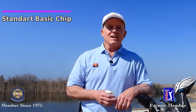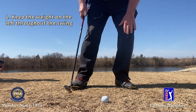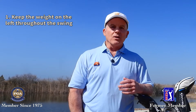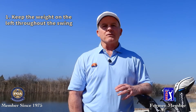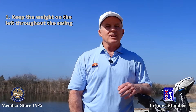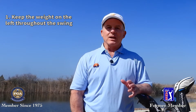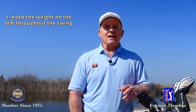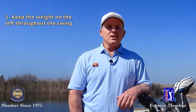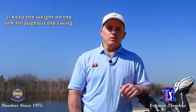There are five keys to this shot. Number one: we want to keep the weight of our body on the left all the way through the swing. Chipping is not a full swing, so we don't need to shift the weight from right to left. We want to keep it on the left from beginning to end. This keeps our backswing minimized and stabilizes us at impact for better solidness of contact and better distance control. If you shift your weight on this shot, you're going to be terribly inconsistent and your solidness of contact will suffer.